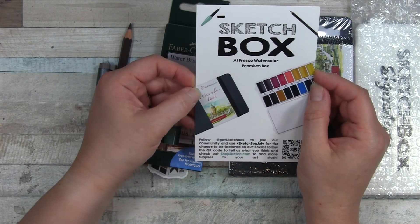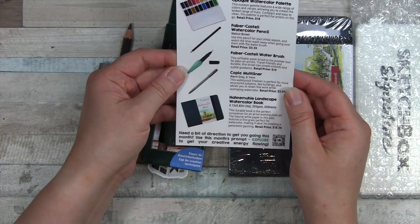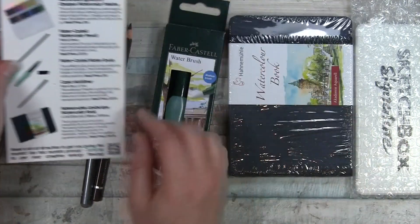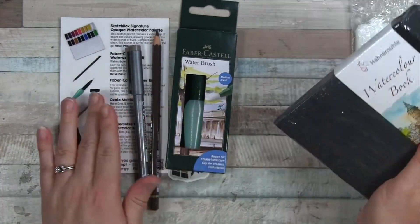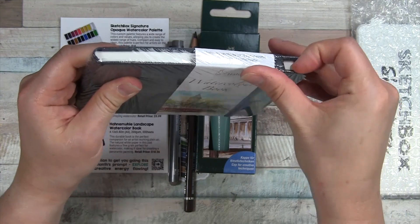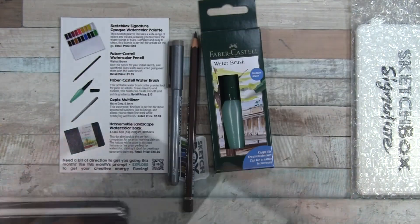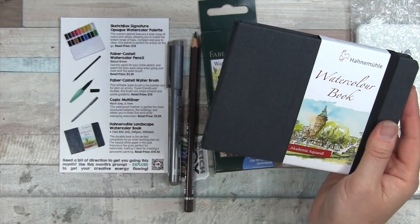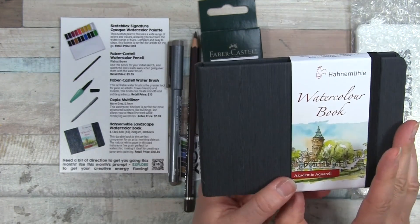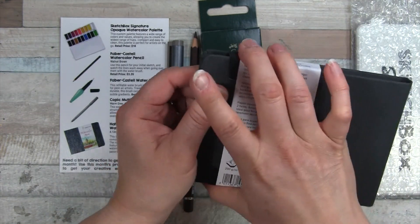Alfresco Watercolor Premium Box. The prompt is Explore. So let's open up the substrate here. It is a Hanemuhle Landscape Watercolor Book. That's exciting. It is 4.13 by 5.83 — I guess that's the dimensions of an A6 size.